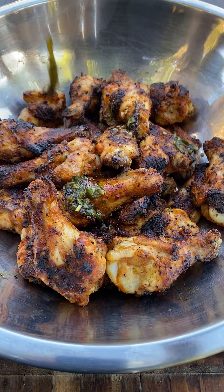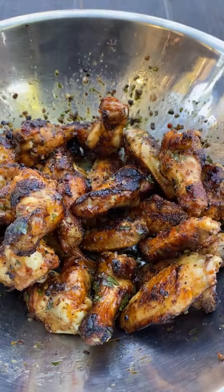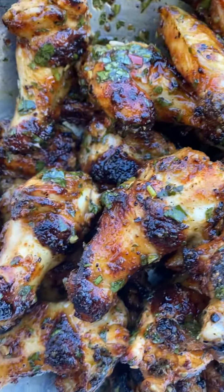Now they're looking very good — they're almost done. As soon as they hit 175, you want to remove them. I'm going to toss them in this chimichurri that I made yesterday. These came out incredibly delicious.